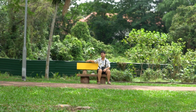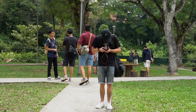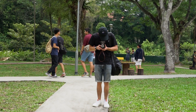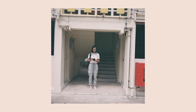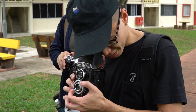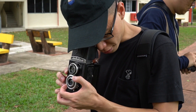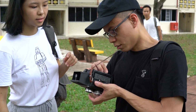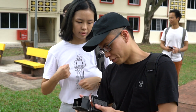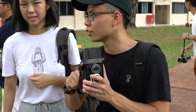The Lubitel 2 shoots 120 film in a 6x6 format, which gives you 12 shots per roll. Personally I find this a bit few compared to my Mamiya 645, which gets me about 15 shots per roll. The shutter is also manually cocked, so you have to remember to do that — especially if you're shooting street and don't want to miss a moment. The frame also has to be manually wound to the next position, as there's no auto stop to indicate the next frame.